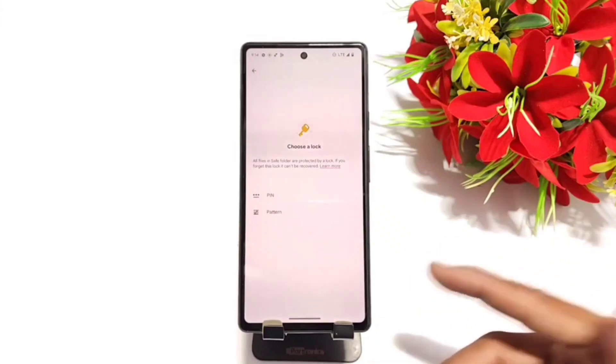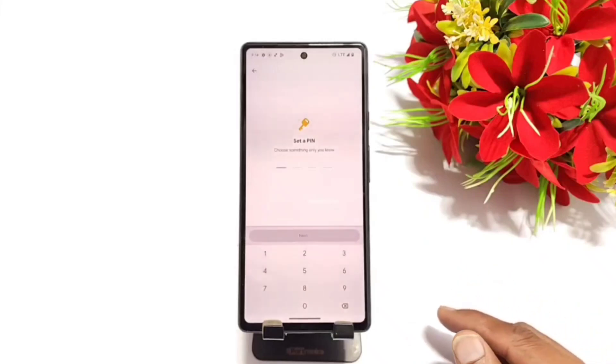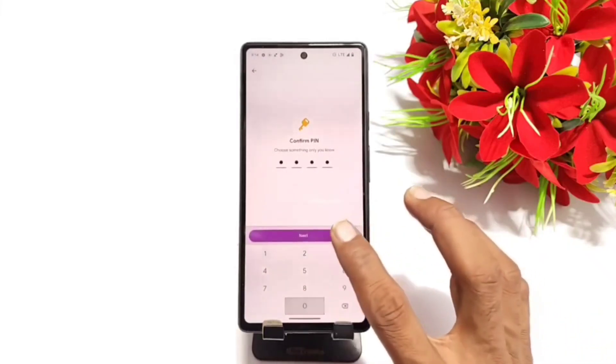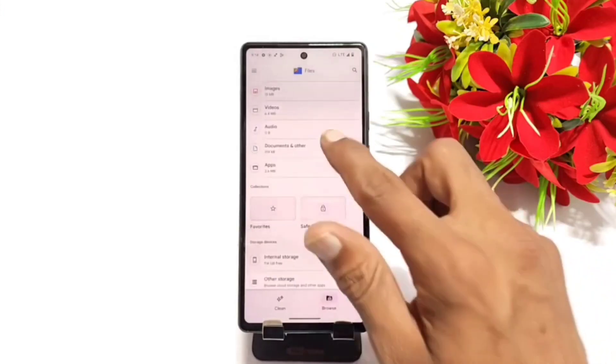You can now secure your hidden photos by PIN or pattern. Click on whichever you want. Here I select PIN. Set up the PIN — that's how you can secure your Safe Folder. Click on Confirm and click on OK.